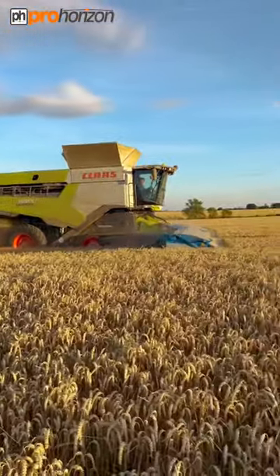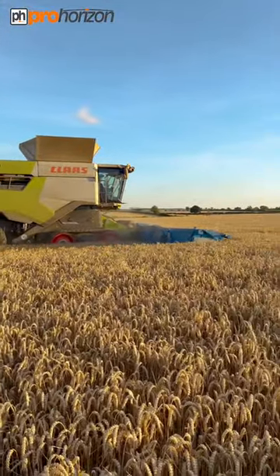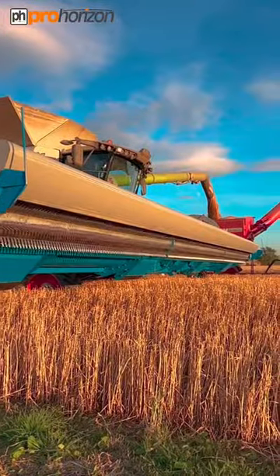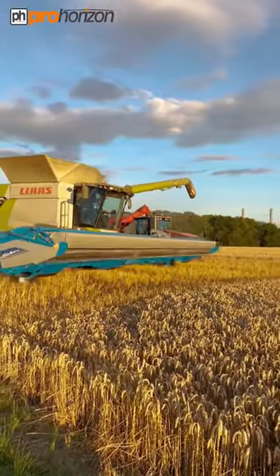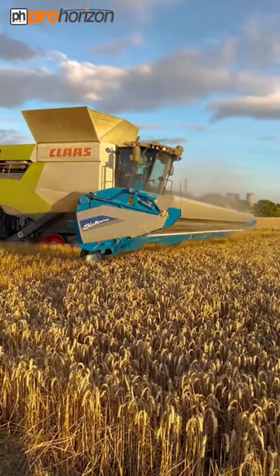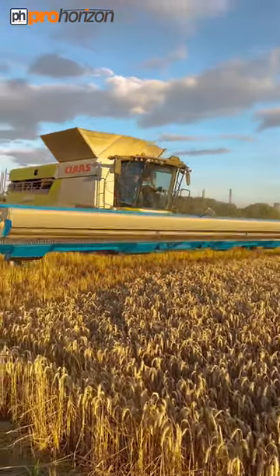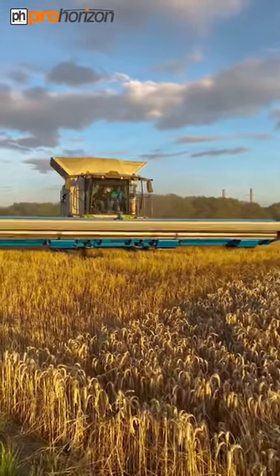They're expecting around 12 tonne per hectare from this field. That's what the fingers look like that strip the wheat. Andrew's going to move back on to the line he was at, and once he's taken off the part, they'll be able to follow at the side with the tractor and chaser.